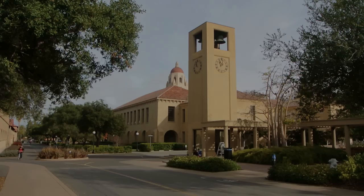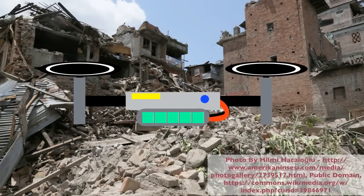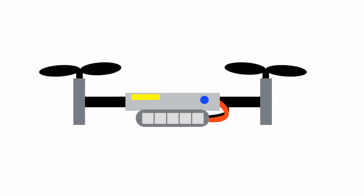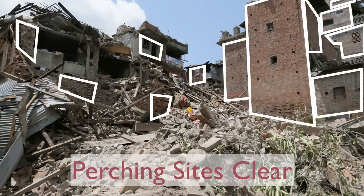At Stanford, we are interested in quadrotors because they can go places where people and terrestrial robots can't, like over rubble from an earthquake. However, most quadrotors only have enough battery to sustain a few minutes of flight time. If we look at this picture again, we notice that there aren't a lot of good places to land. There are, however, a lot of clean vertical surfaces available for perching.